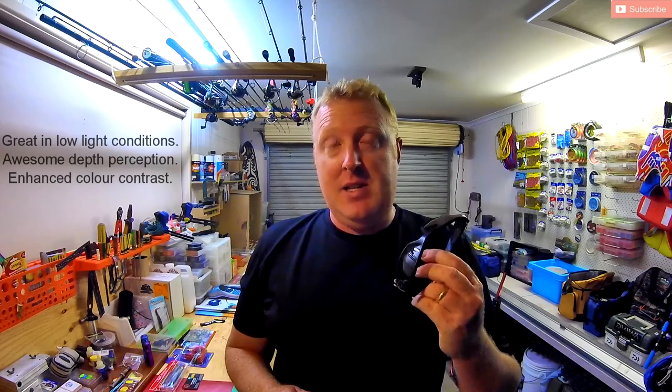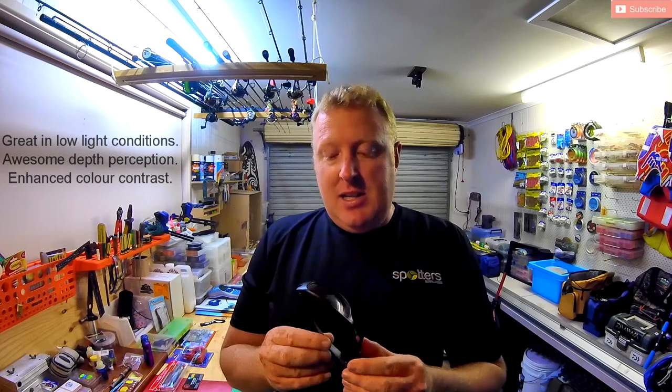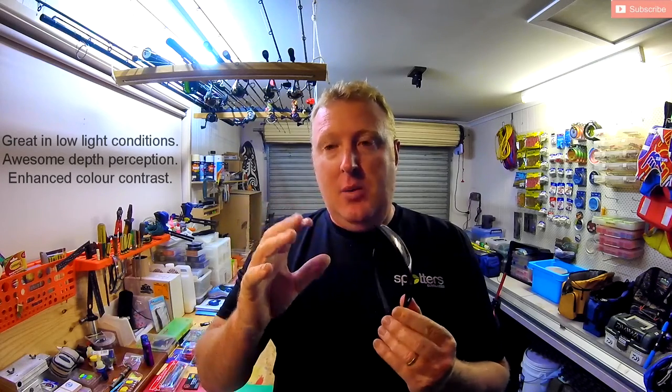The penetrator lens is really good because it works really well in low light conditions. So first up in the morning, just as the sun's starting to peak its head up, these are absolutely fantastic. They give me awesome depth perception and it actually increases the colour contrast when I'm trying to look through the water. I'll show you what I mean by that very shortly with some footage.